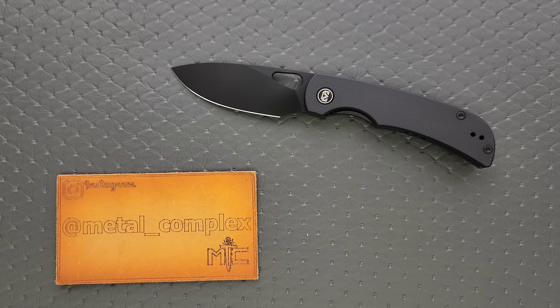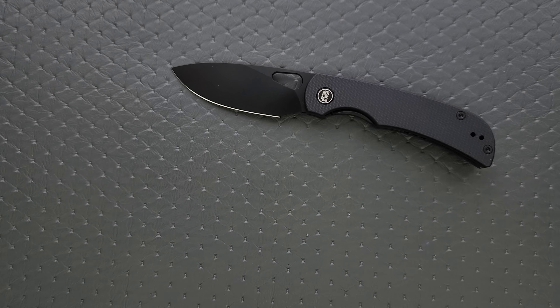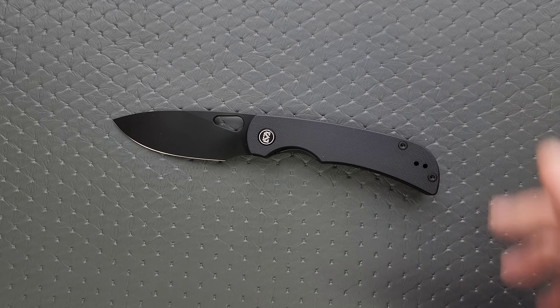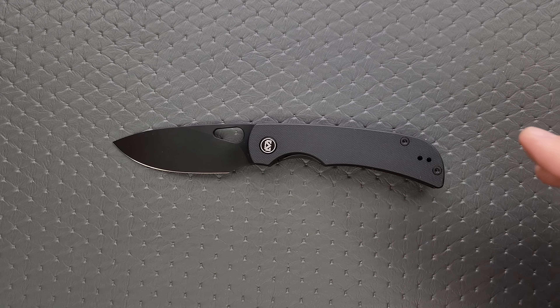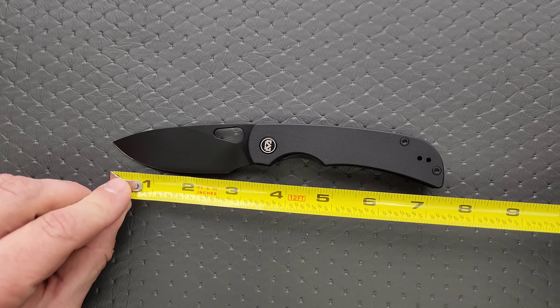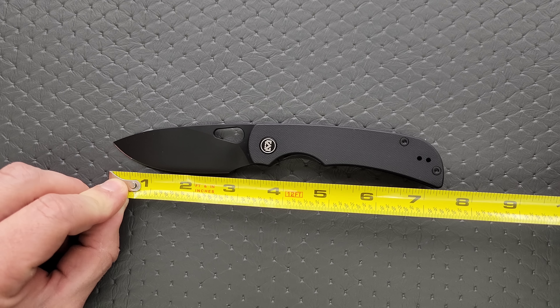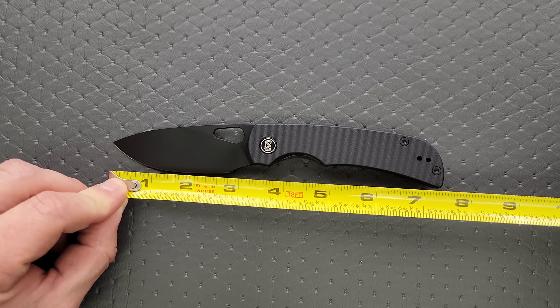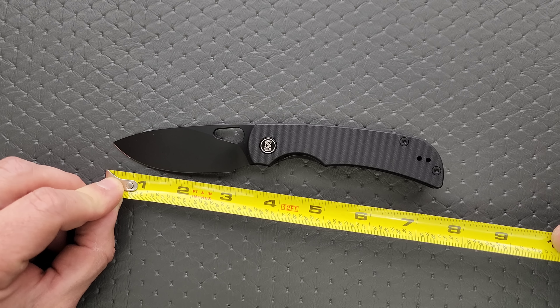This knife is really inexpensive for what it is. It has some amazing attributes and I'm going to recommend it. I'll link it down below — it comes in a couple of different configurations. Thanks so much to MyGuron for sending this in, and thanks to my patrons for supporting me. Please make sure to follow me on Instagram at metal underscore complex. As it sits, this is one of my favorite budget knives of 2023. But let's go ahead and do the review for the people who want to stay and listen.